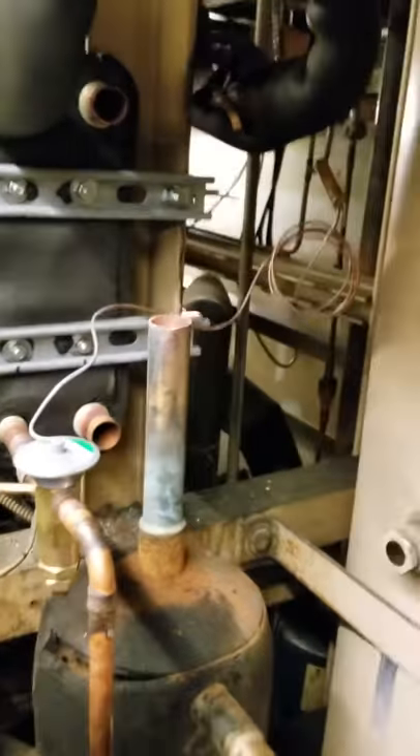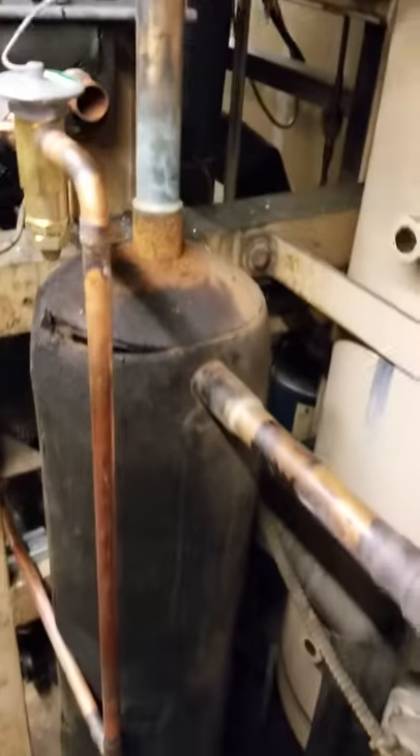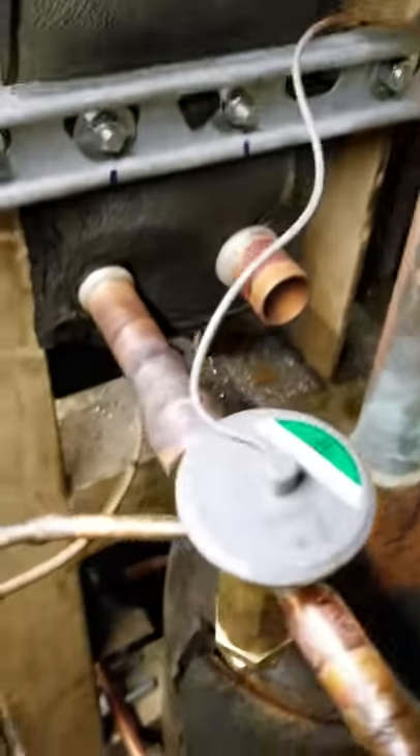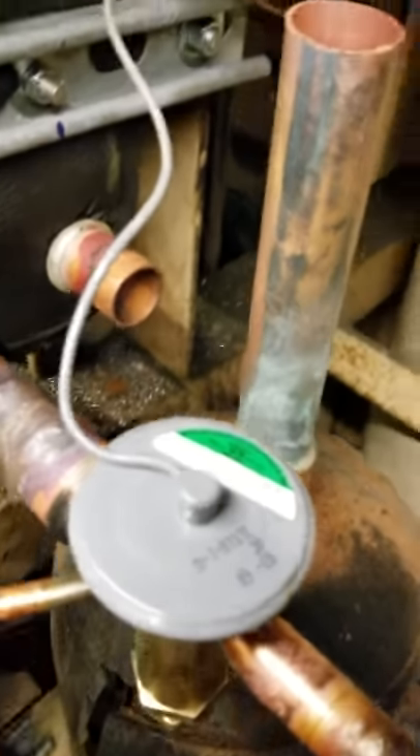TI Refrigeration and HVAC Scoop — here we go. We're changing out a five-ton subcooler today, taking out the barrel type and putting in a flat-plate subcooler. We're using the Sporlin Y1155VC valve, a 5 to 30-ton valve — recommended.